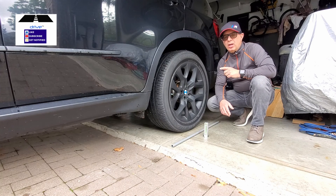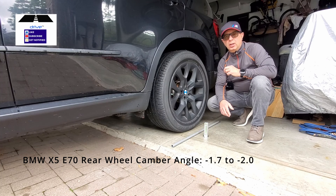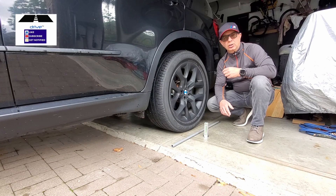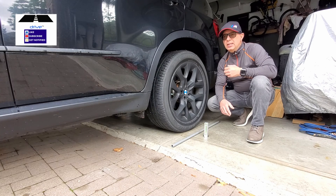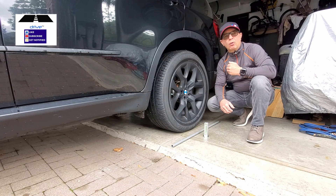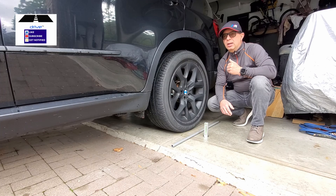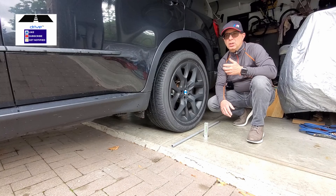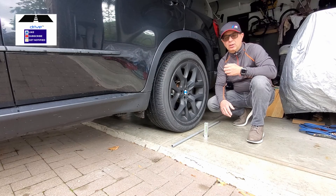For this BMW X5, it should be a negative camber of between negative 1.7 to 2. Anything over 2 would create excessive tire wear and your tires would wear out much quicker. Anything under negative 1.5 would create a performance issue in the sense that it would not inhibit understeer, and that would be deemed not appropriate for a BMW vehicle.